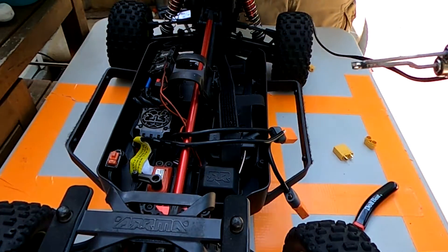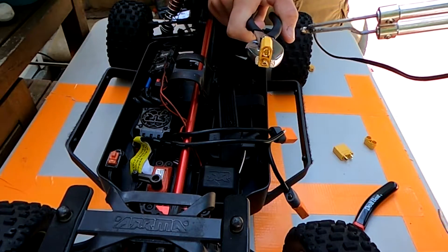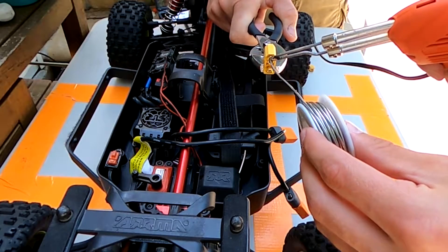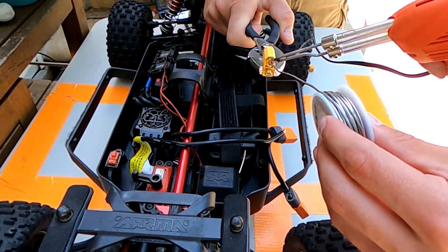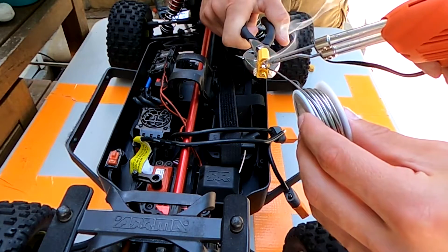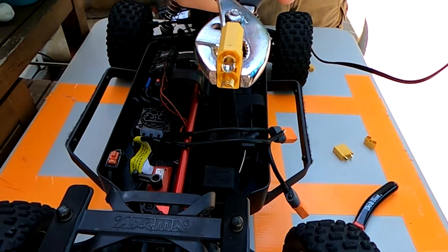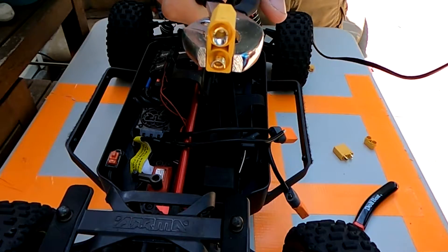Now that we did one side and we're already doing the connector, we might as well tin the other side. Again, you heat up the cup and then you just add solder to the cup. That's about a little bit less than halfway full — sometimes I like to put a little bit more, but for now that's fine just to show you.